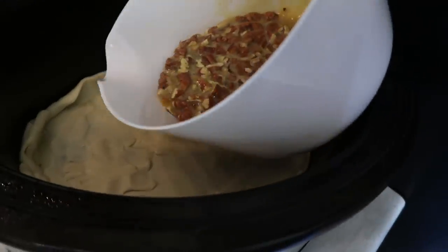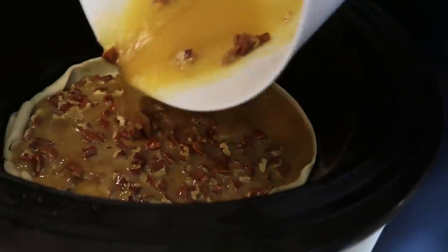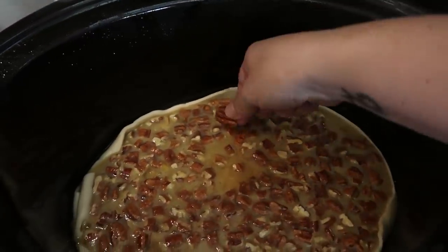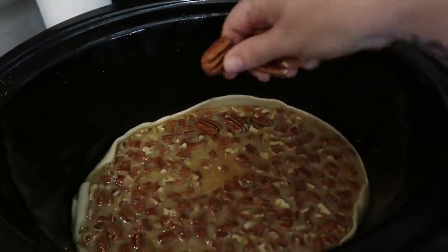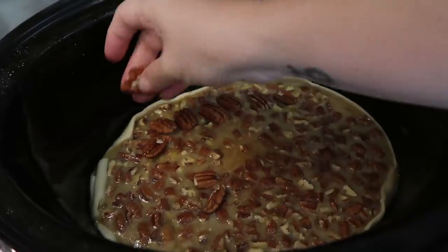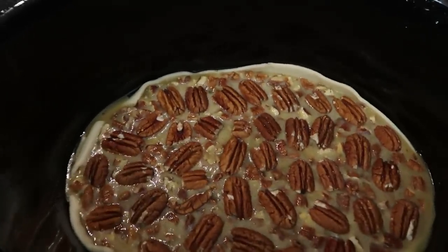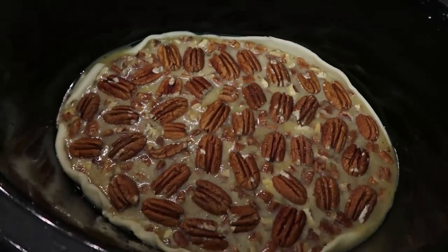Once everything is mixed, you are just going to dump it in, kind of spreading it all around. I feel like that is a lot of pecans, but I am going to go ahead and just place a few on the top — more than a few, actually. I'm just going to cover the whole top with the whole pecans. There is my pecan pie, uncooked, in the crock pot.